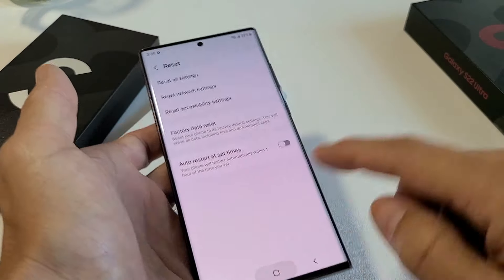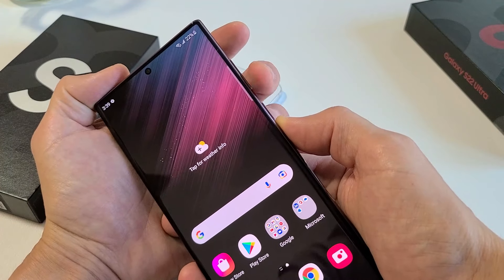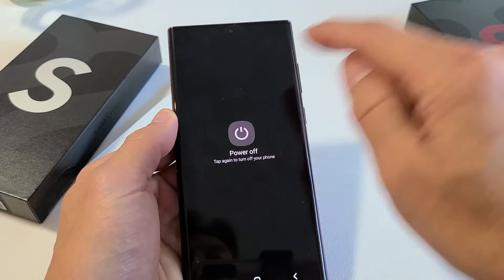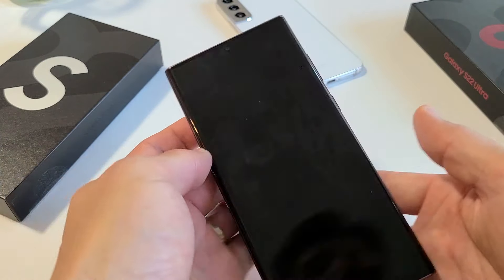Now we can also do a hard reset using the hard keys to do a factory reset. First, go ahead and turn off your phone. If you hold the volume down and power button at the same time, the power off menu appears. Go ahead and turn it off — tap 'Power off' right there. Just wait — the phone vibrated and now it's totally off.